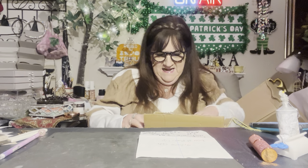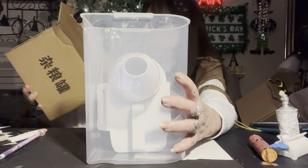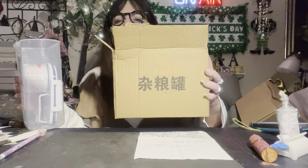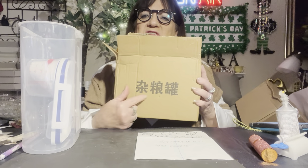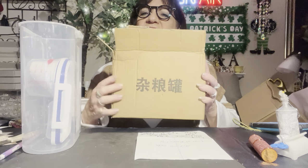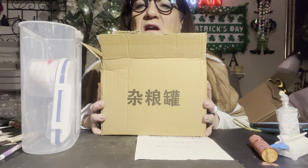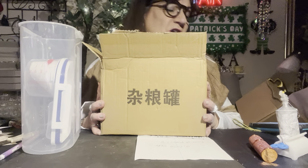I was thinking I could put this rice in this. Maybe this says 'rice holder' — Temu rice holder. I wonder if each symbol is a word. I don't know — is it Chinese, Japanese, Taiwan, Thailand, Cantonese, Mandarin? We don't know.